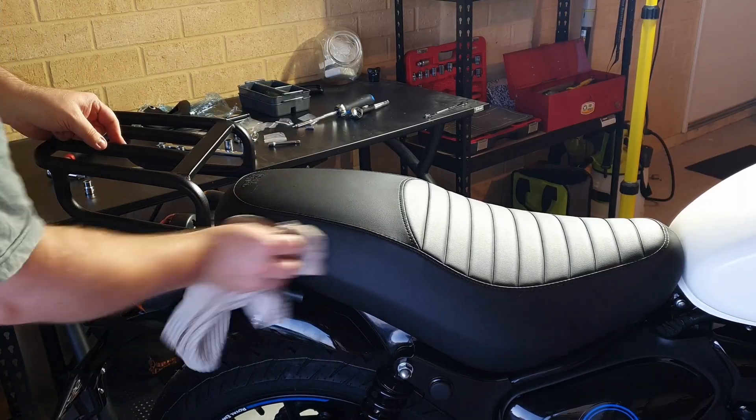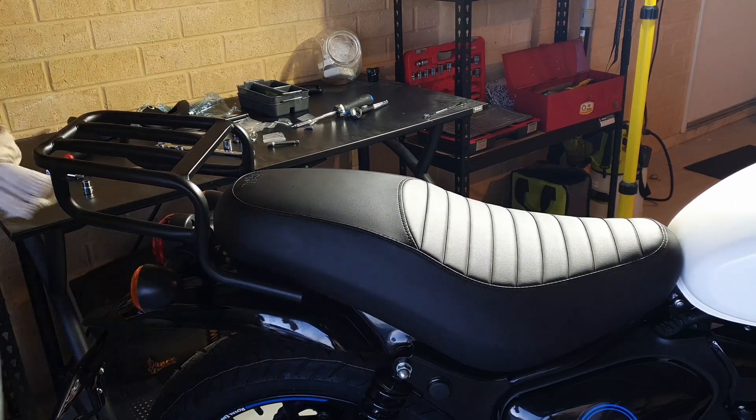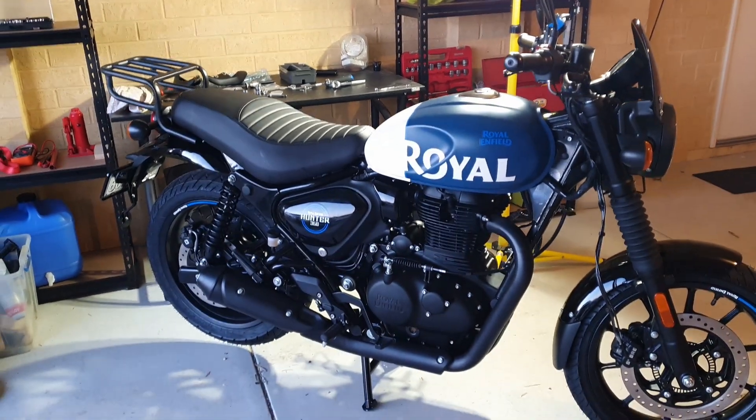Wipe off any excess grease or grime you got on your seat while you were doing this process. And that's it — that's pretty much the whole thing. Just got to put the side panel back on as well. And that's our luggage rack, very quick and easy. I did this in about 15 minutes.